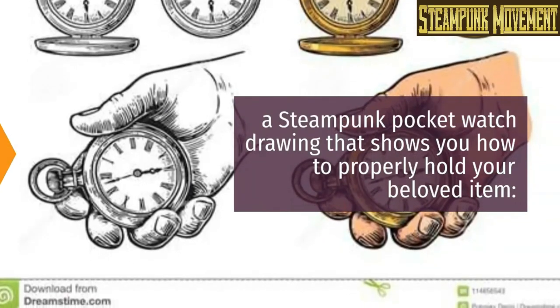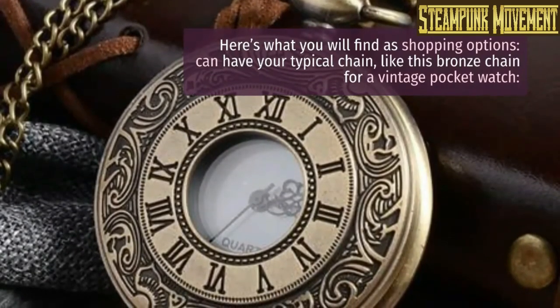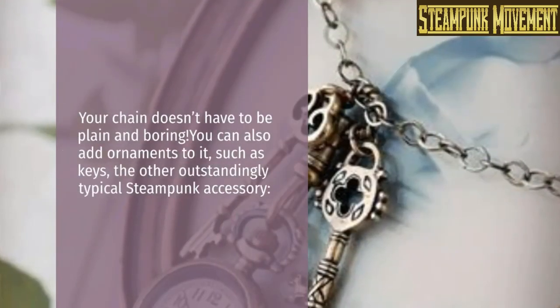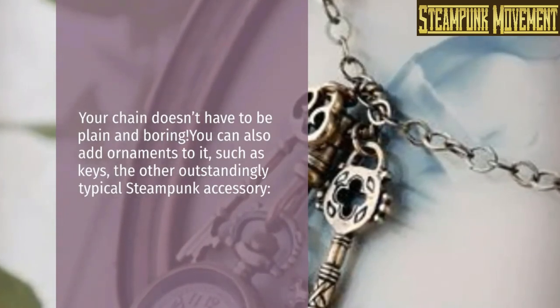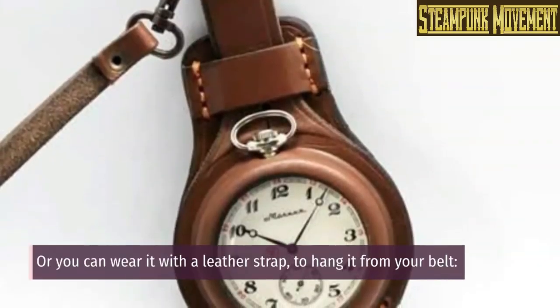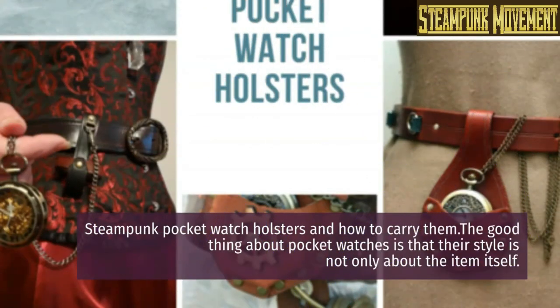Here's what you will find in the shopping options. You can have your typical chain, like this bronze chain for a vintage pocket watch. Your chain doesn't have to be plain and boring — you can also add ornaments to it, such as keys, the other outstandingly typical steampunk accessory. Or you can wear it with a leather strap to hang it from your belt.